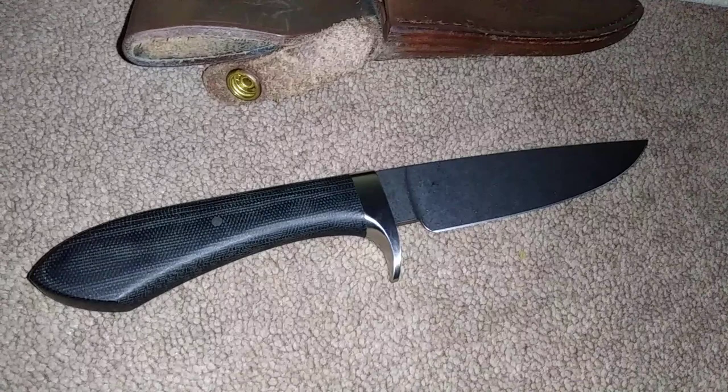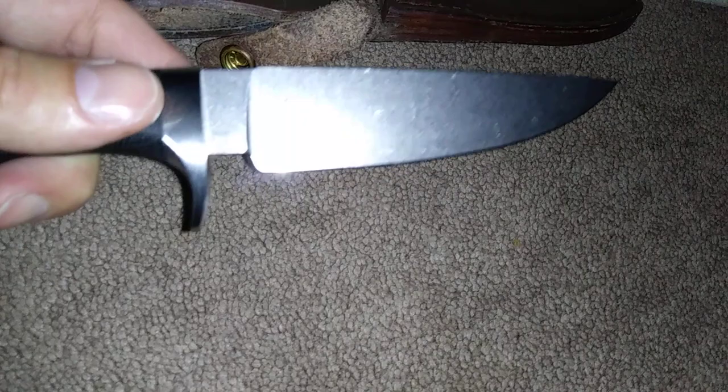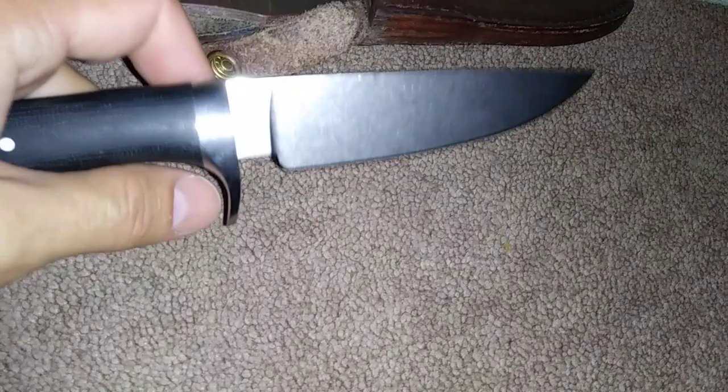It's extremely comfortable in the hand. S30V crucible steel — it's technically a high carbon steel but it is pretty rust and corrosion resistant. It has what's referred to as a stonewash finish, which I think looks very nice.